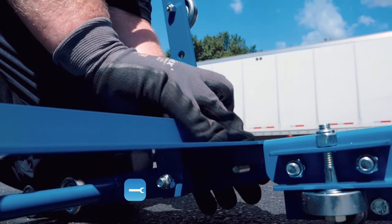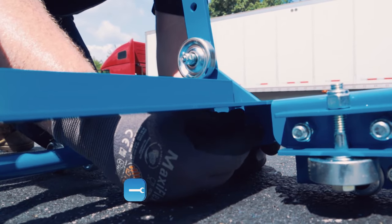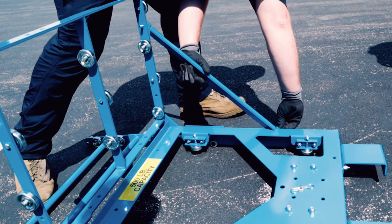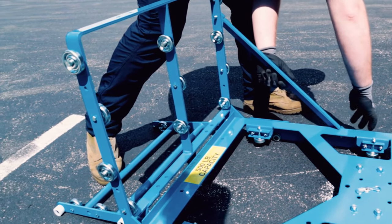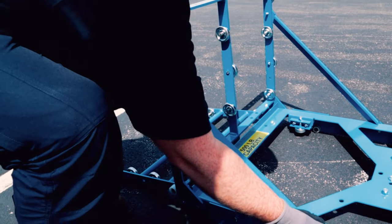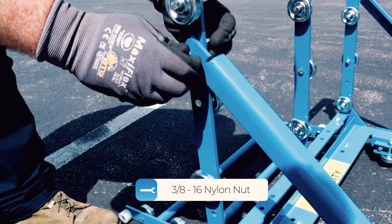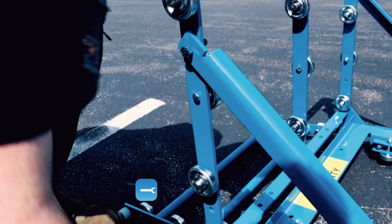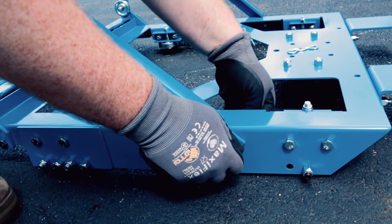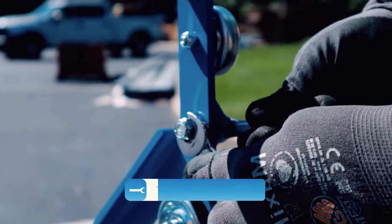It is now time to assemble the carriage. To begin, attach the deck with pre-mounted flap to the trolley using the pre-existing holes, utilizing three 3/8-16 by 1-1/4 bolts and 3/8-16 nylon nuts. Using the same hardware, attach the two carriage support arms by lining them up to their corresponding sides and securing them in place. Tighten all bolt locations using two 9/16 wrenches.